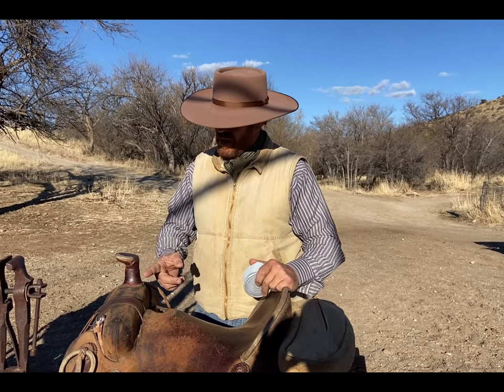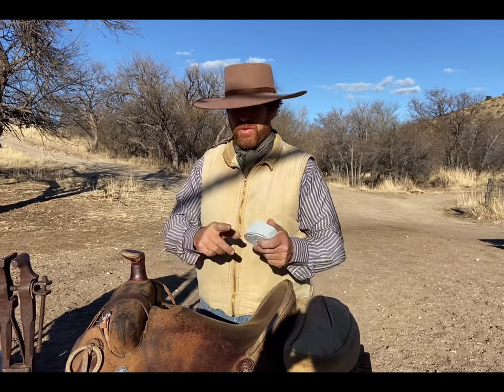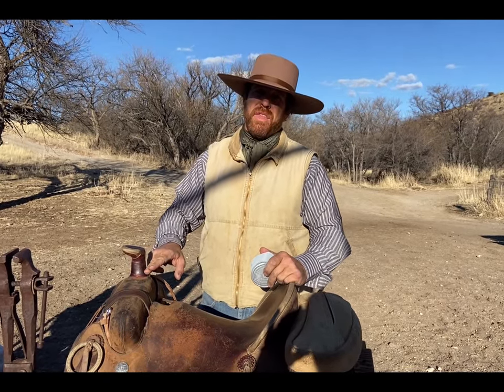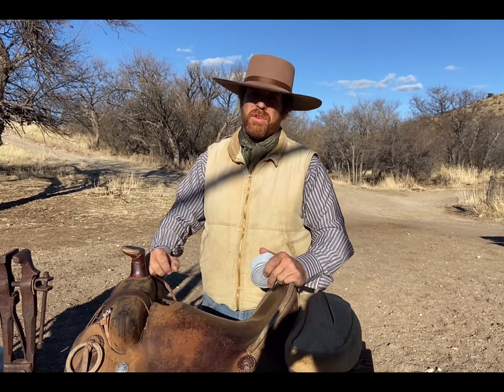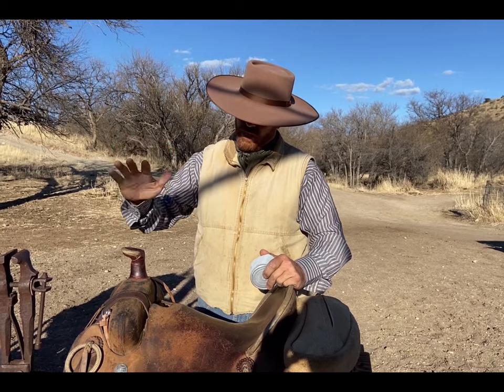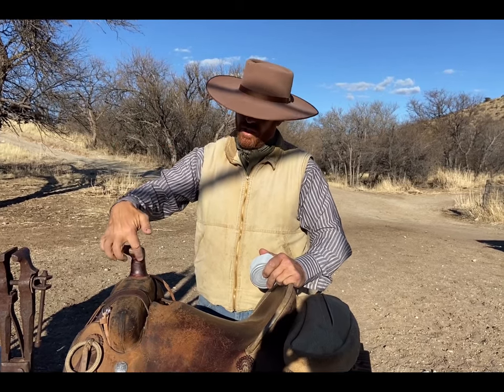That's why we do it — for protection. When the rope is going, it'll start burning grooves right through the wrap or through the rubber and get right to the good stuff you don't want damaged, which is the nice leather underneath that's protecting the wood horn, brass horn, or whatever type of metal horn you've got underneath.